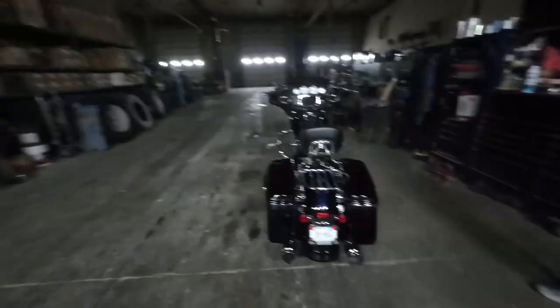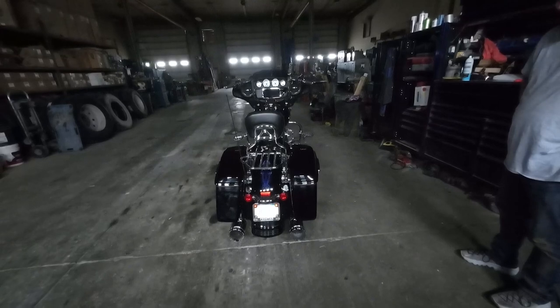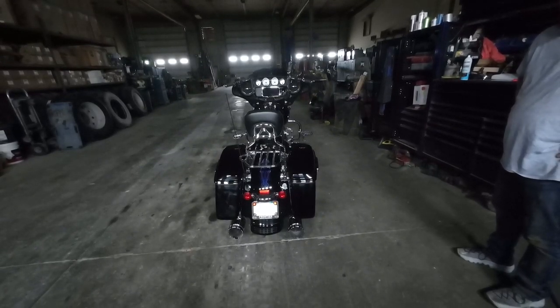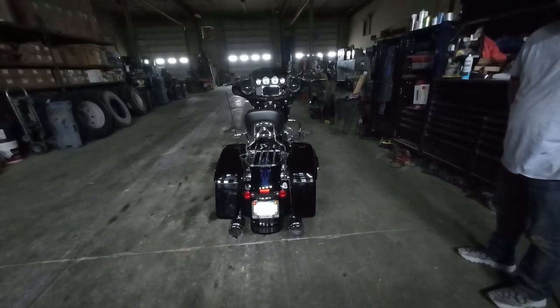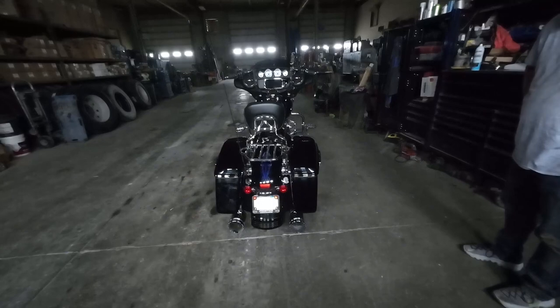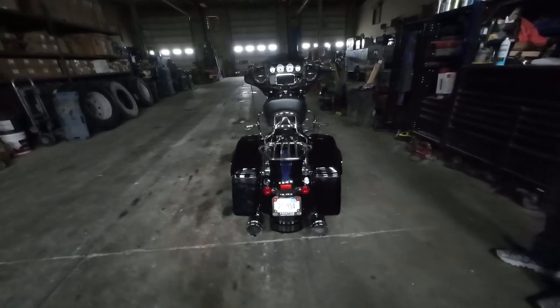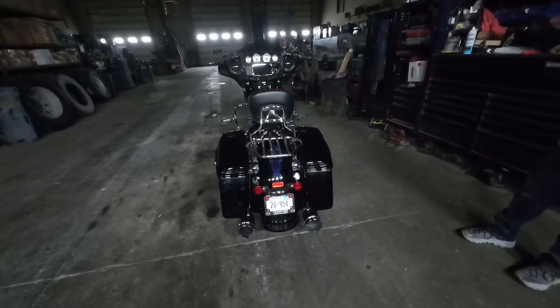The only argument I have about these lights is that you've got to take the seat off to unplug them. But like I said, with all the other stuff we've got — if a guy buys a bike and wants to do all this to it but can't afford the really expensive ones, you can buy these and slowly get the expensive ones if you really want them, or just keep these because you can buy a lot of these for the price that the expensive ones are.